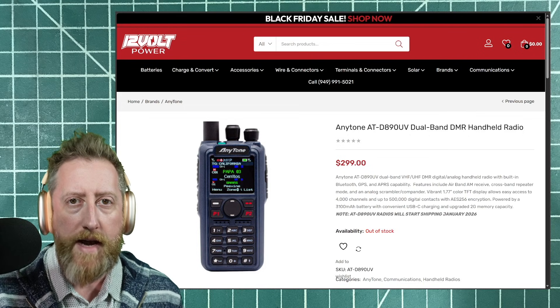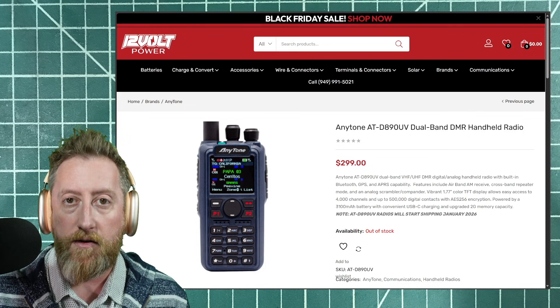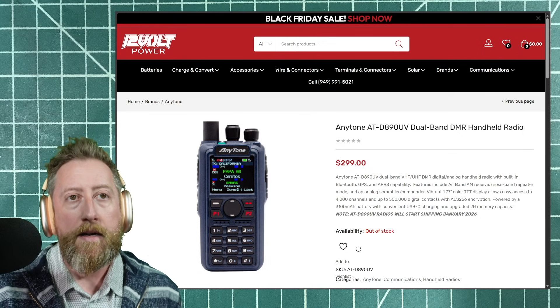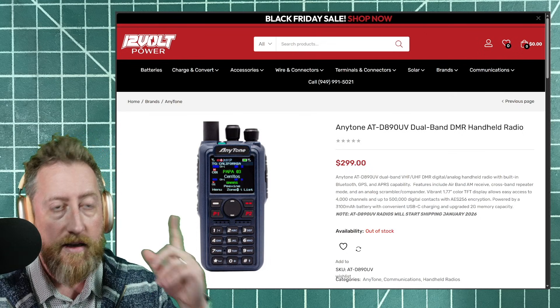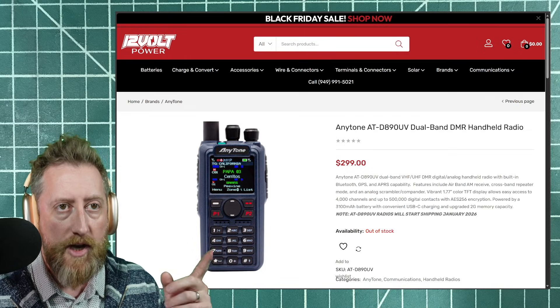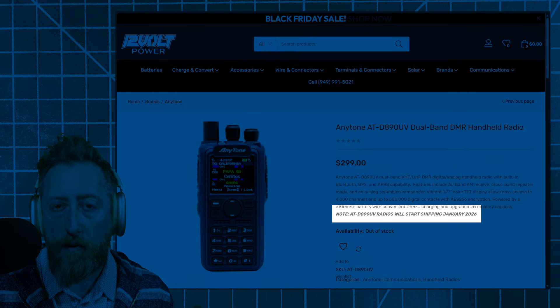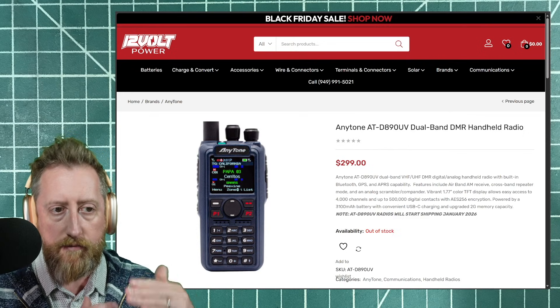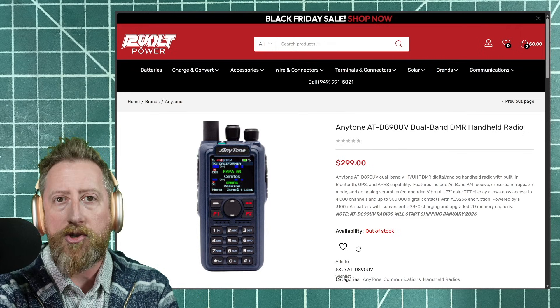This is an interesting radio to track down because it was announced, but then it kind of disappeared for a couple of years and we didn't see anything about it. I did find it recently, and confirmed that yes, it is coming out. They'll start shipping in January 2026, listed for a price of $299, which puts it above the medium-ish range of handhelds.